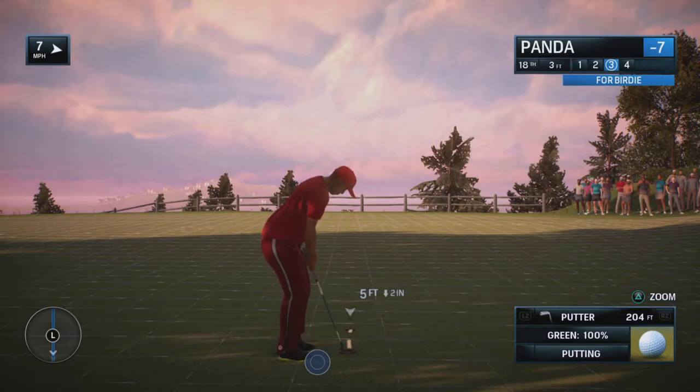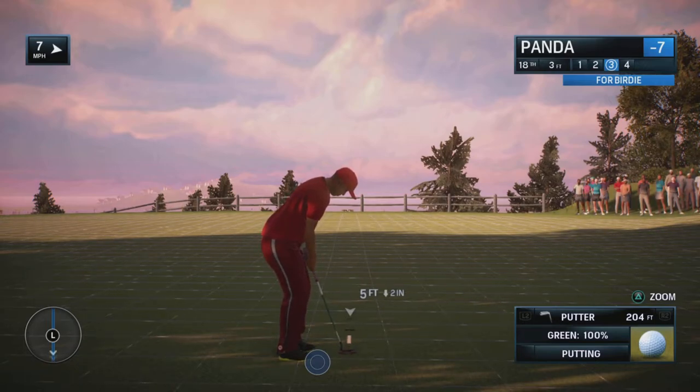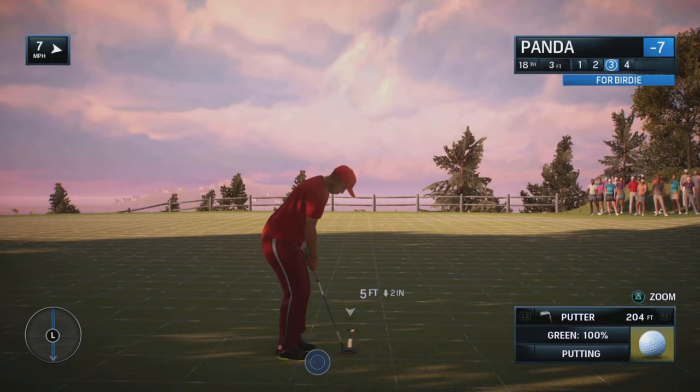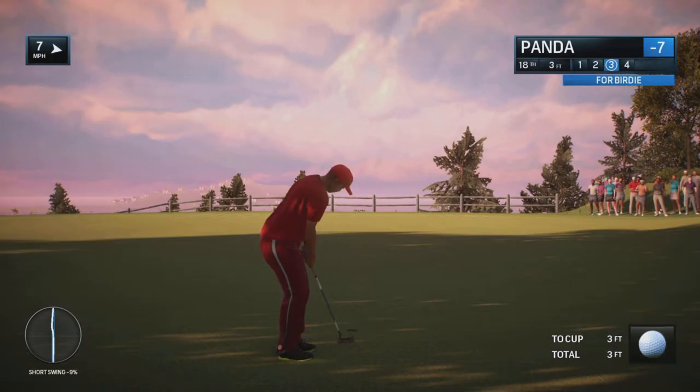If I didn't do anything with the spin, it probably would have rolled a little bit — still probably a decent shot, but it would have been a little further. If I went up, it would have definitely gone further, but I wanted to think closer. Just pulling back a little bit and bringing the left analog stick down allowed me to do some backspin and let the ball stop on a dime. Tap this baby in and that's it.